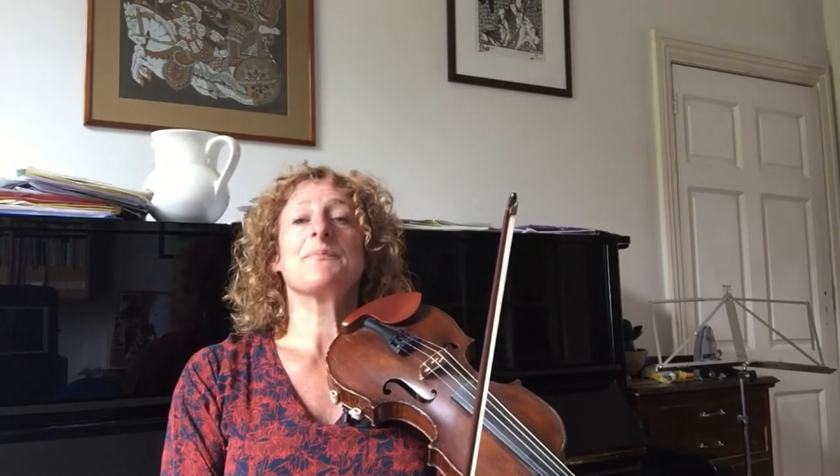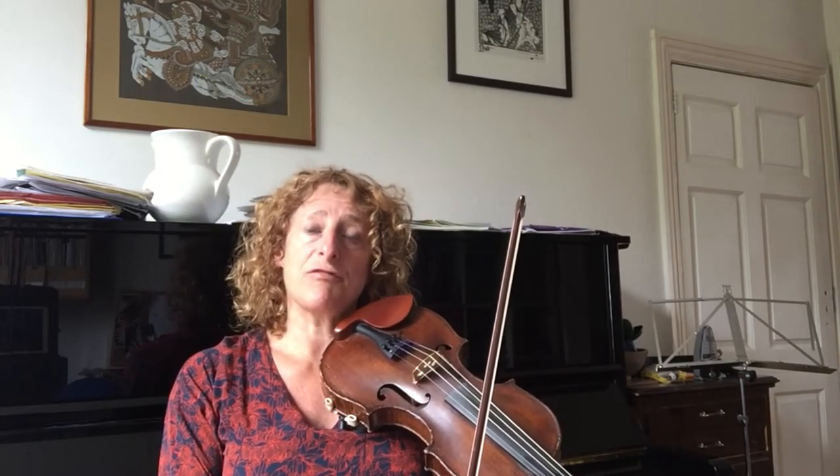So that's the tune. You can stop the video and try out each phrase. I'm now going to play it a bit faster, so once you feel confident with the tune, you can play along with me.